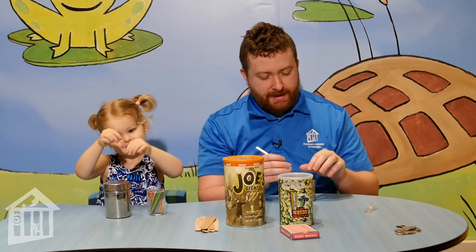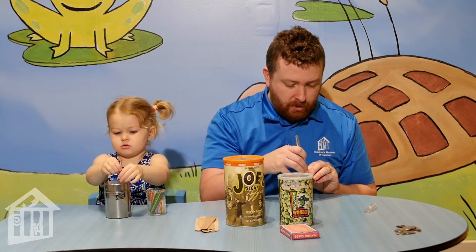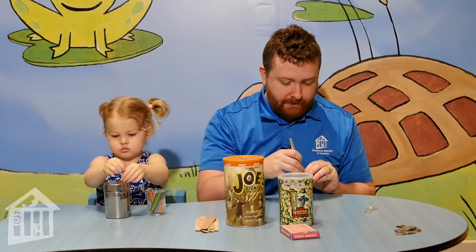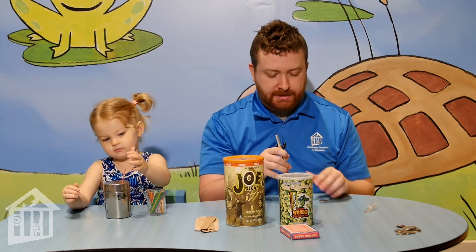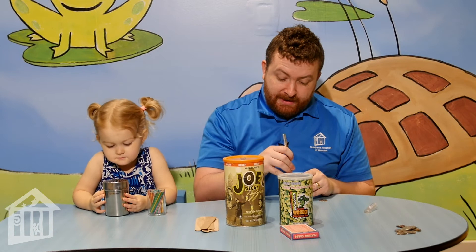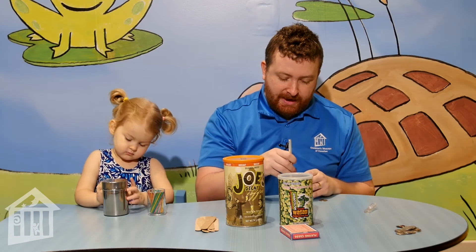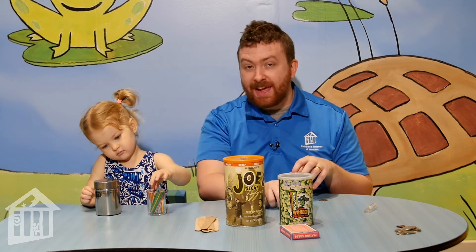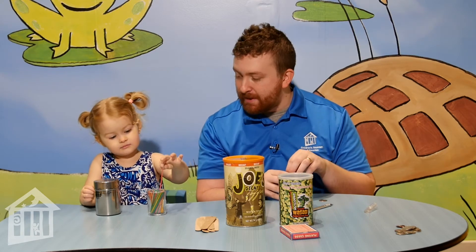A red one! That is awesome! You just want to make sure that you cut a hole big enough for whatever object you're going to be putting into it, so I just use the object itself to measure. Something that you can do when you're doing an insert activity is you can invite your child to count everything they're putting in. So Ziggy, can you start counting what you put in there and tell me how many you put in?